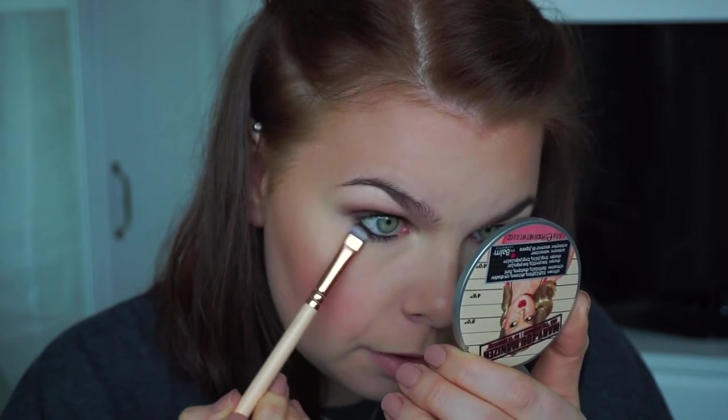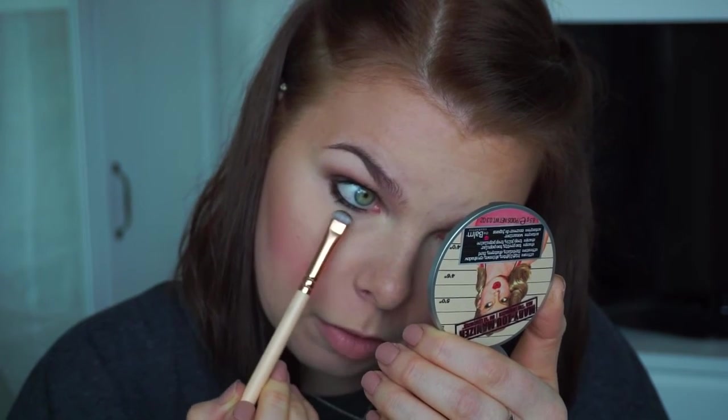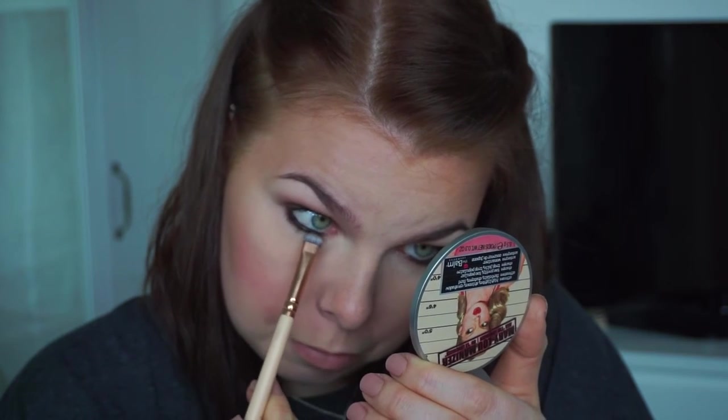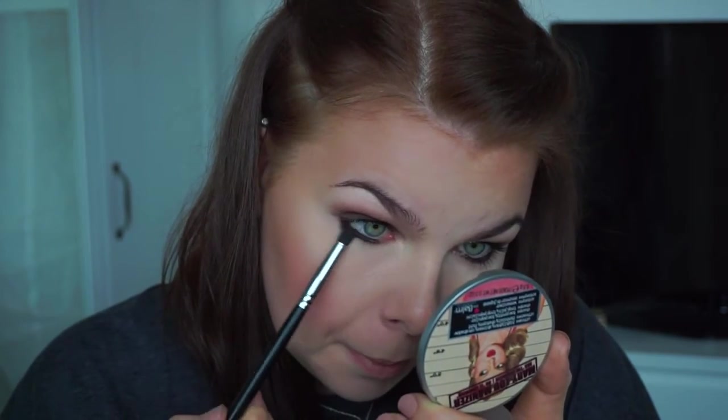I'm going to take my Sigma 226 blender brush and use exactly the same eyeshadow I used on the top lid and just put it down on the lower lash line. I really like my lower lash line very smoky — that's something I really like about this makeup look. It's so easy to achieve with just one eyeshadow and one brush, then I'll just blend it out a little more.